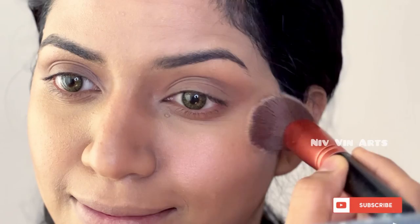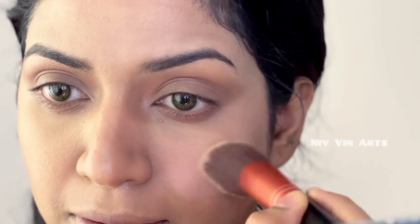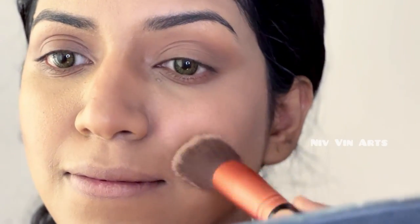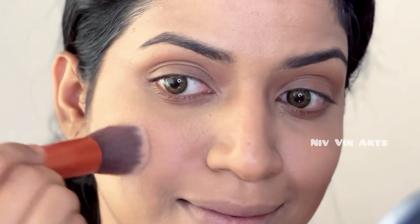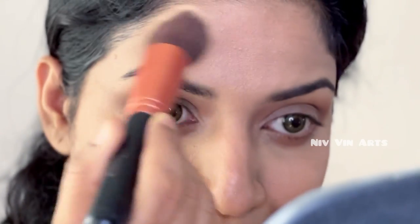We have to highlight a pink shade. I am going to blush with a little highlight. I am going to highlight the two cheeks, then highlight the nose, and then the chin.